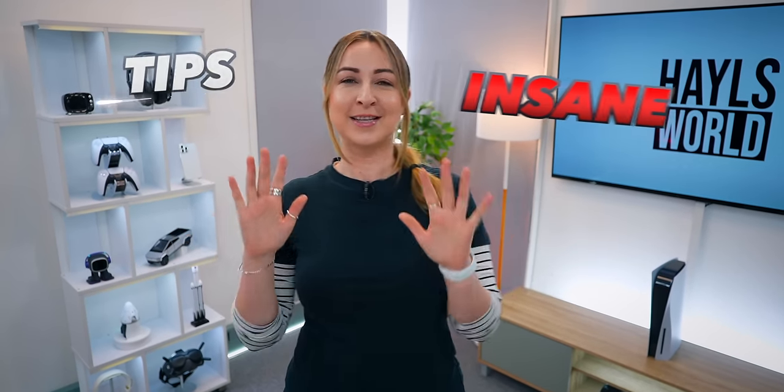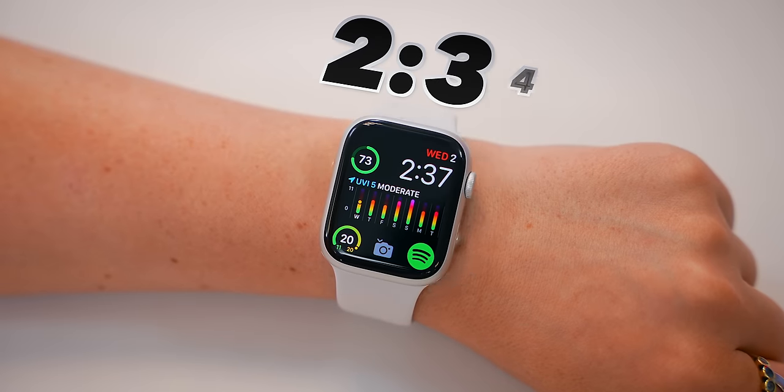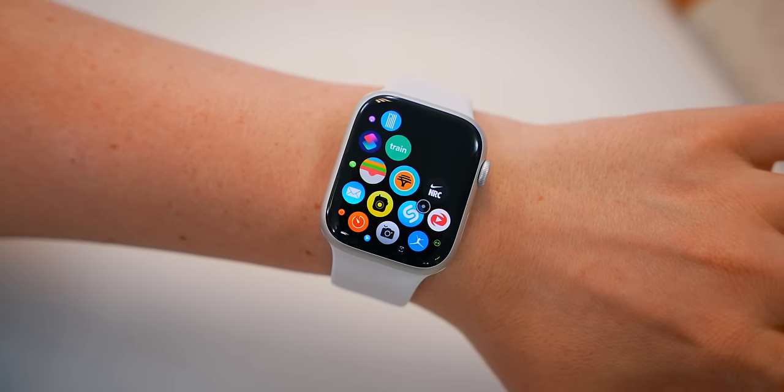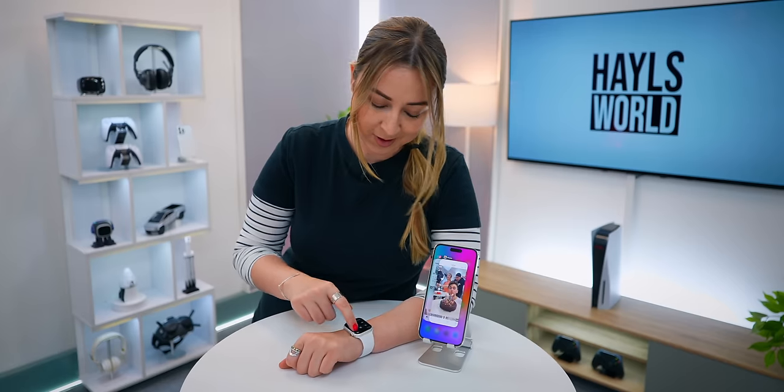I found a ton of insane tips and tricks for you guys on the Apple Watch Series 8, like watching YouTube videos, telling the time with vibrations, controlling your watch with your wrist, and even controlling your iPhone with nothing more than your Apple Watch. Let's go.